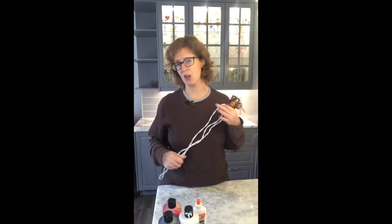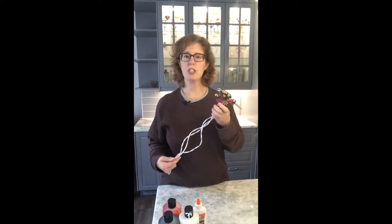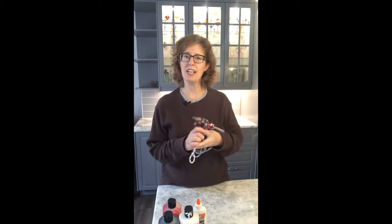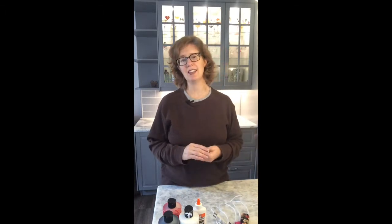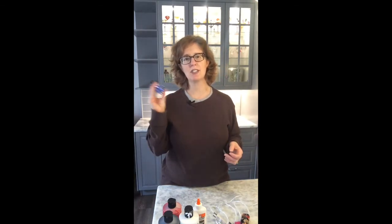For those of you who are doing the light kit, you will need something stronger than Elmer's glue — you'll need a hot glue gun to get the lights in place. And for those of you doing the light kit, you will also need some batteries — double A.